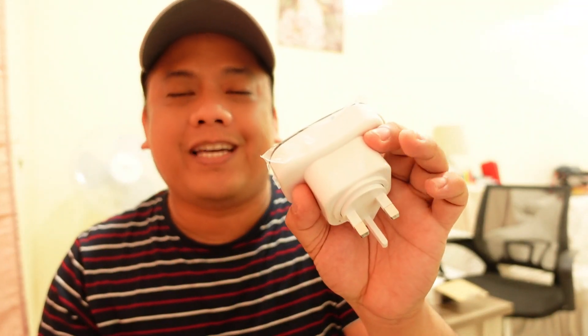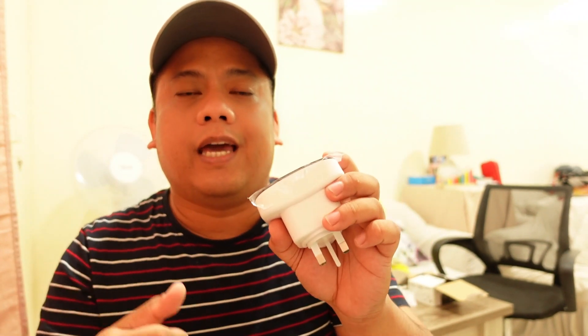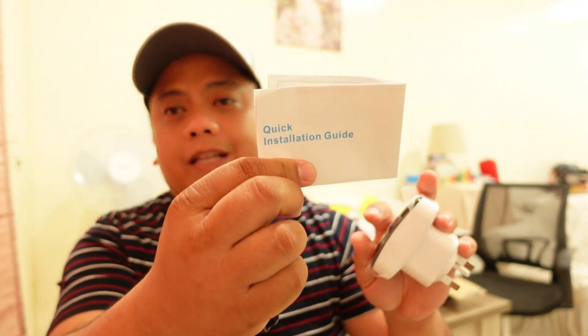To cut the story short, I will use this device to convert my wired network into a wireless network. This device lets you convert a wired network into Wi-Fi. The other application is that you can extend the range of your existing Wi-Fi. So we have two configurations: Wi-Fi to Wi-Fi repeater mode, and wired to wireless access point mode.